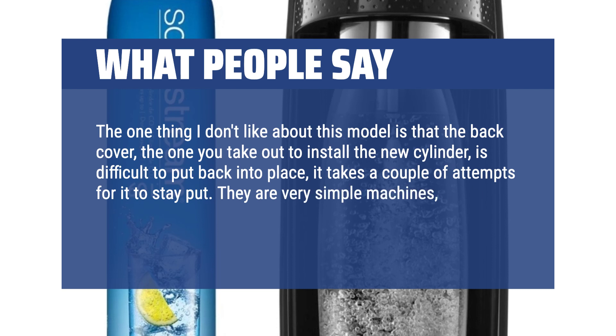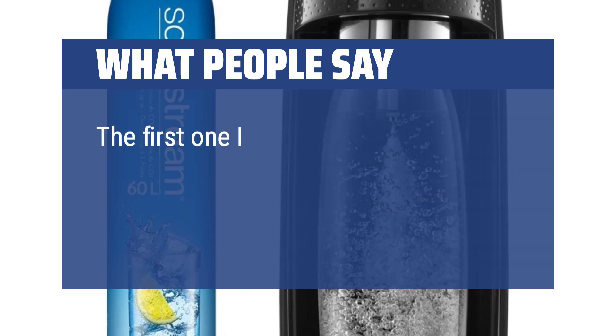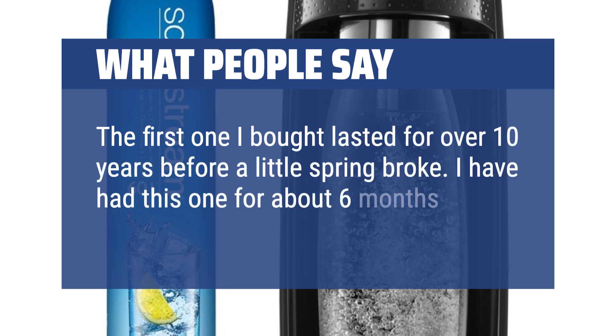They are very simple machines, made of plastic, very light and surprisingly sturdy. The first one I bought lasted for over 10 years before a little spring broke. I have had this one for about 6 months.